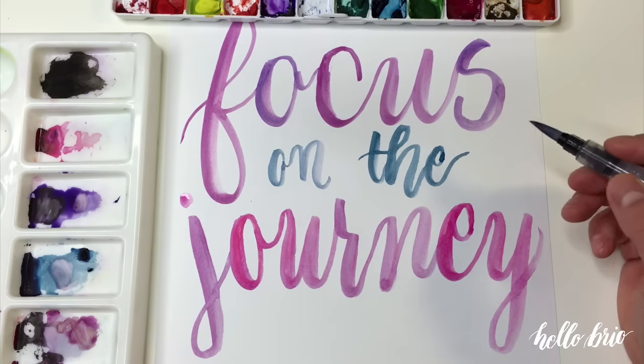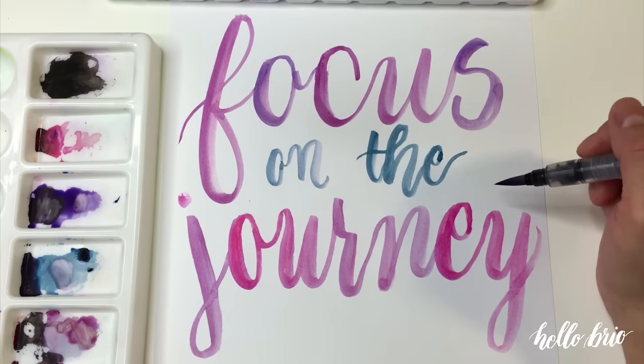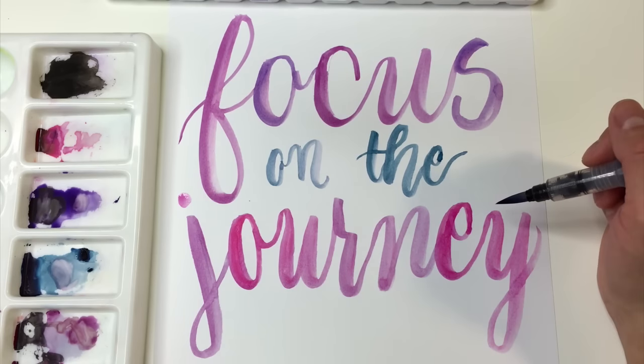So there we go. I hope that quick tip was helpful. It just takes some planning and calculation as to where your lines are going to end up and what's on the line — how many characters, et cetera.